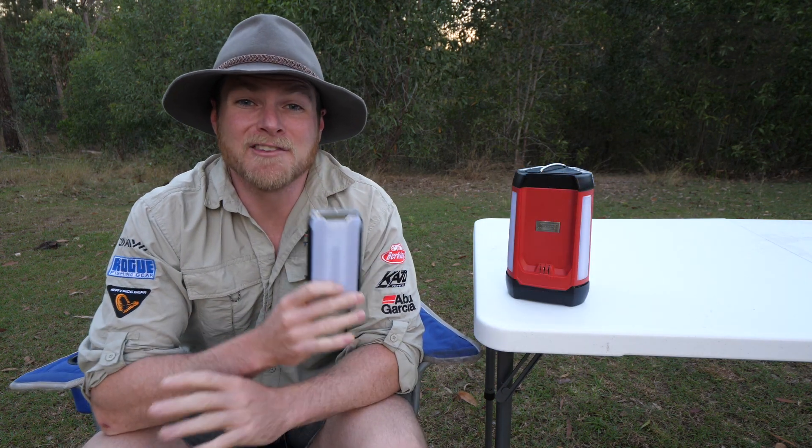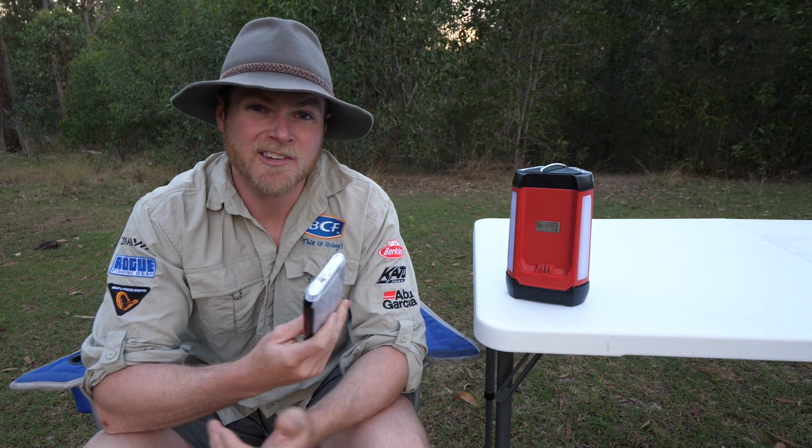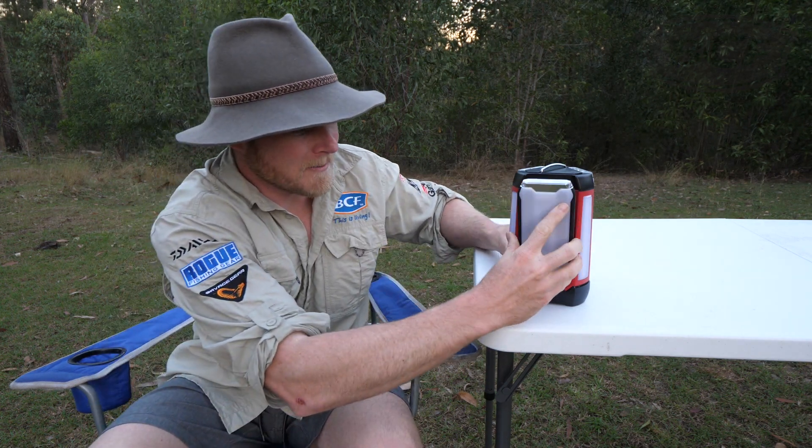Each one of these panels has 14 hours of runtime from its rechargeable batteries, so perfect for giving to the kids overnight. Once the morning comes, grab them back off the kids, clip them back onto the main base station and they'll recharge from the station, ready to go when you need them next.